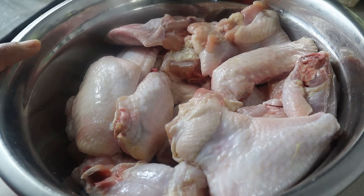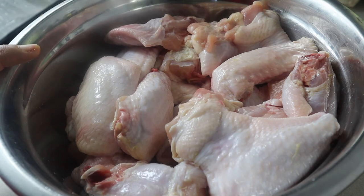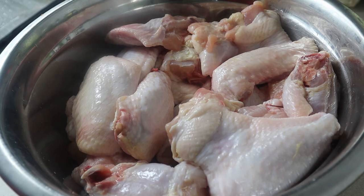I already washed it with some lemon, lemon vinegar, and salt, so it's already been cleaned. Please make sure to wash your meat. I'm going to be putting the seasonings in the description box below just in case you guys want to follow this recipe.